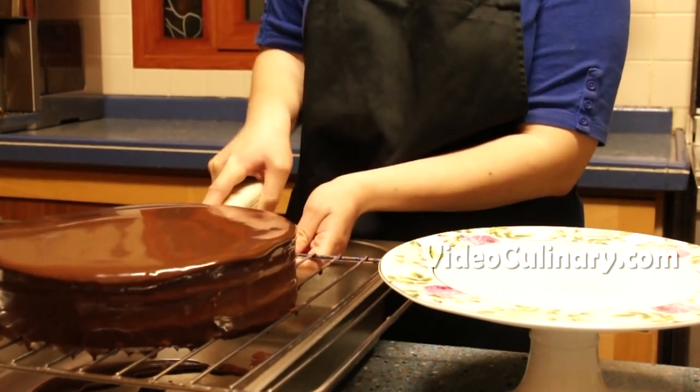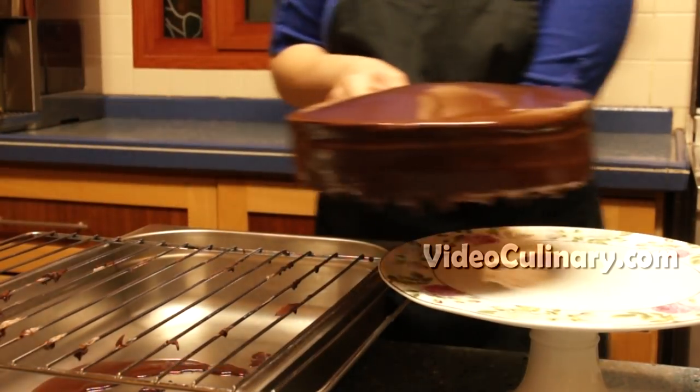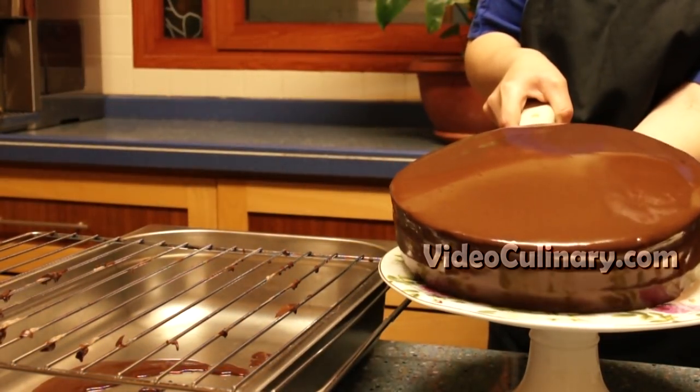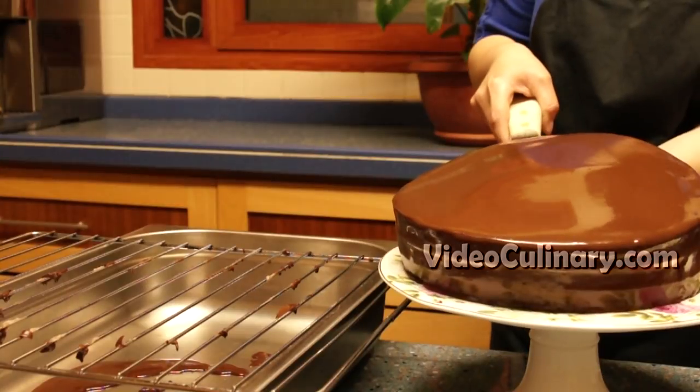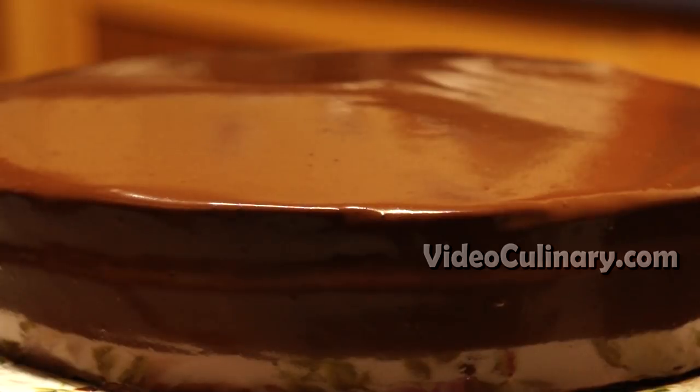Transfer it to a serving plate and refrigerate the cake. Pass any leftover glaze through a sieve, cover and refrigerate for a few hours. To decorate the cake, fill a parchment paper cone with 20g of melted chocolate.